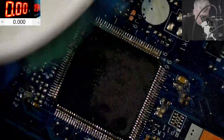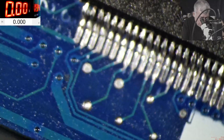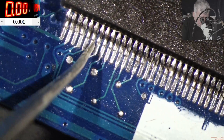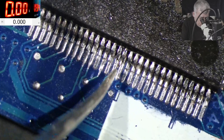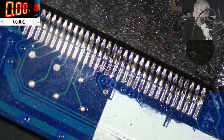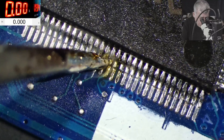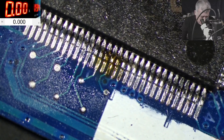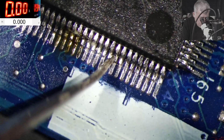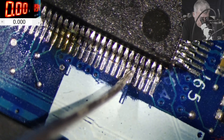Okay, let's clean it. Now let's try to analyze every pin here and eventually reflow or resolder every pin. Solder, solder, solder. This one has no solder, this one has no solder — three pins here need attention.